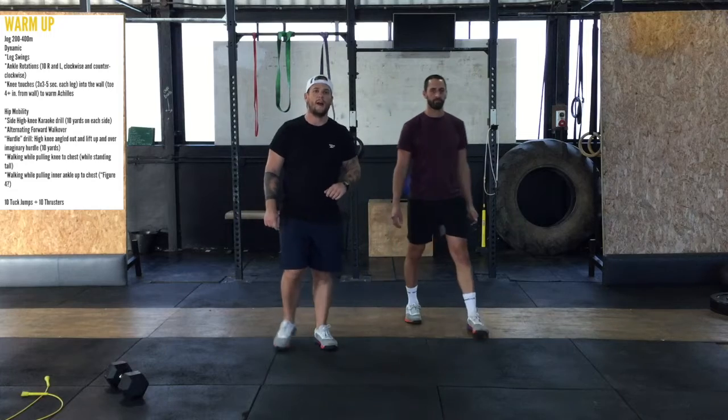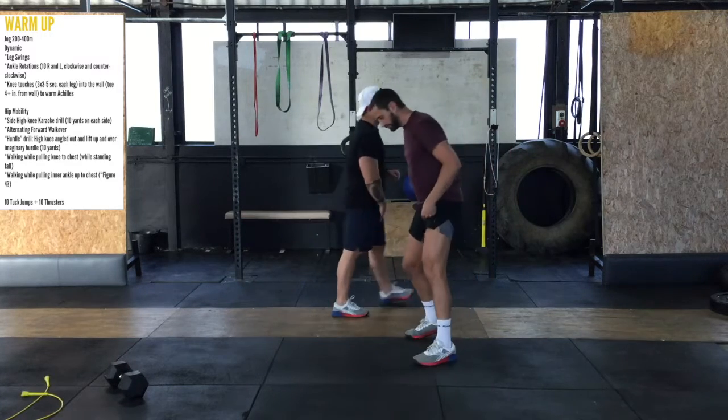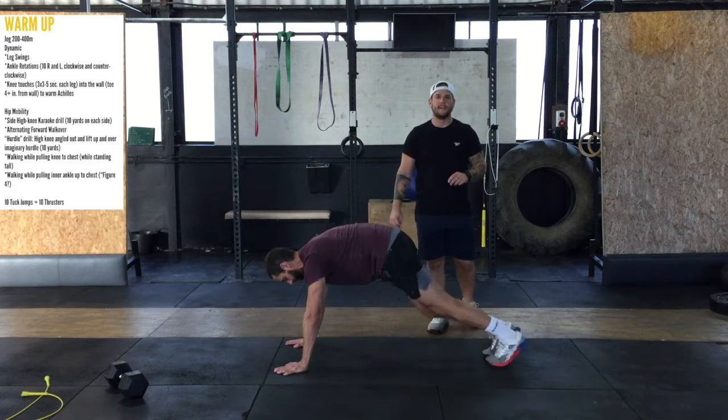Then we're going to work into our walkout — calf walkouts. You're going to need a push-up position, and I just want you to walk the calves out, getting the blood in there.